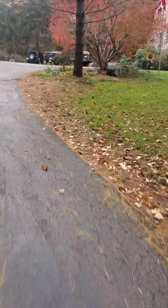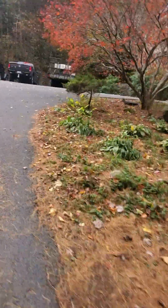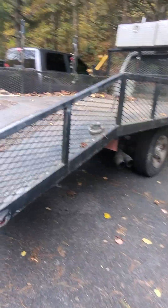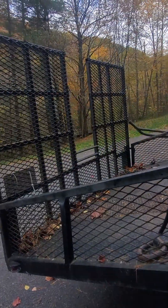Everybody is hinting around about me doing some kind of video series about my truck. I may do that here the next couple of weeks. It is a 14-foot trailer — 10 on the flat, 4 on the dovetail with a ramp.